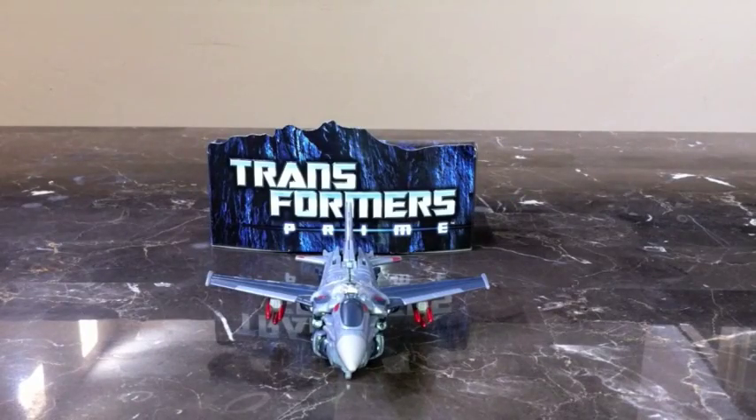Welcome back to TFReview16. I'm very excited to bring you Transformers Prime Deluxe First Edition Starscream. Here he is in his fighter jet alt mode.